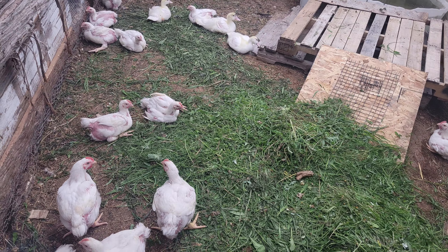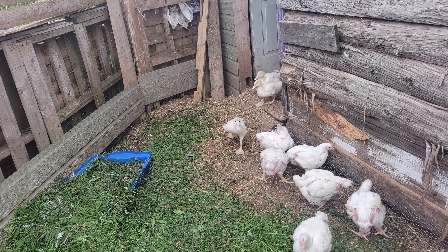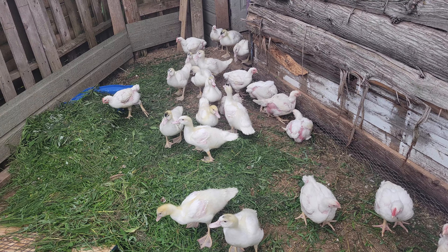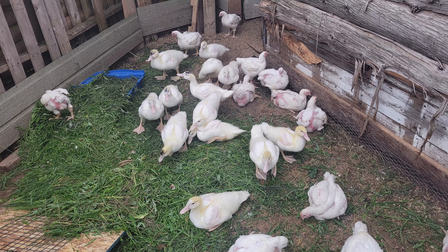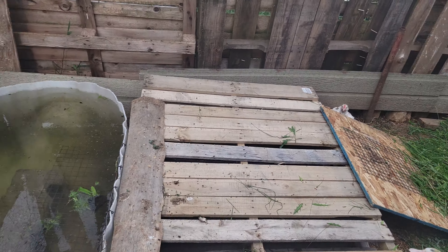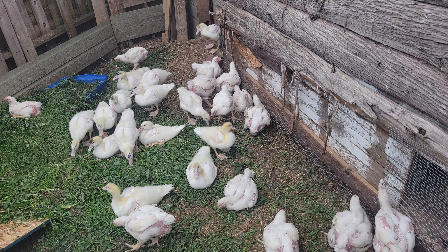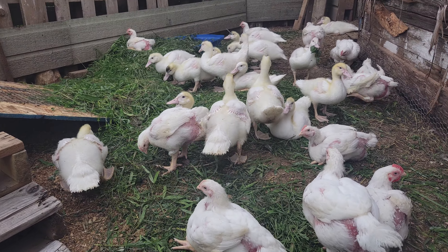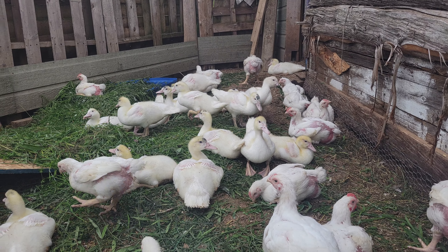I also noticed some of the birds — I don't know if I do have hens — the ducks follow me. Watch when I come out here. That's pretty cool, chickens don't follow you. I hear the bug zapper zapping. The meat birds aren't big at all compared to the ducks — the ducks are huge, not all of them, some of the ducks are small.